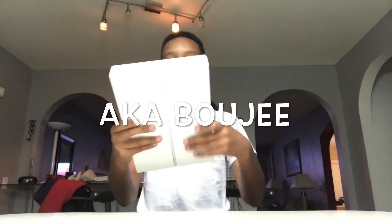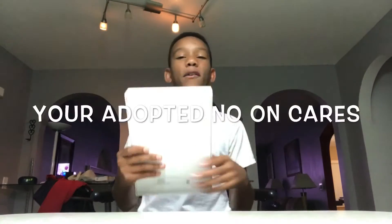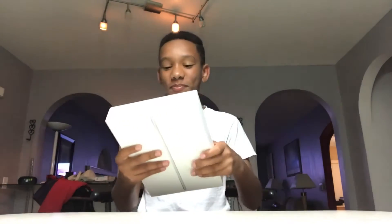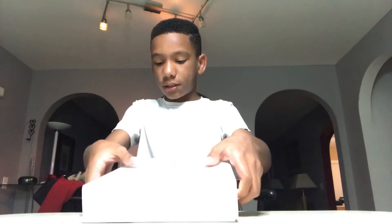So the unboxing — this goes for like $400, something like that. This is really nice. My mom has this; I used to use it and then she took it away from me. It's iPad Air 2, 32 gigabyte. My mom has the Air I think, so let's kind of try to open this.